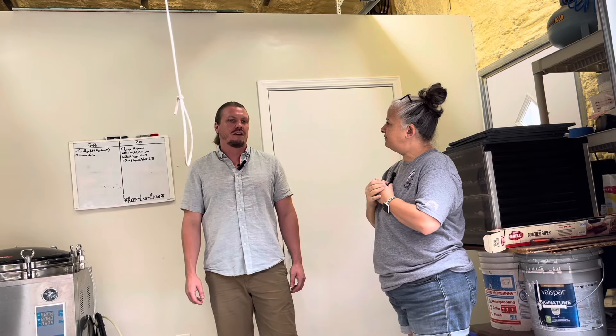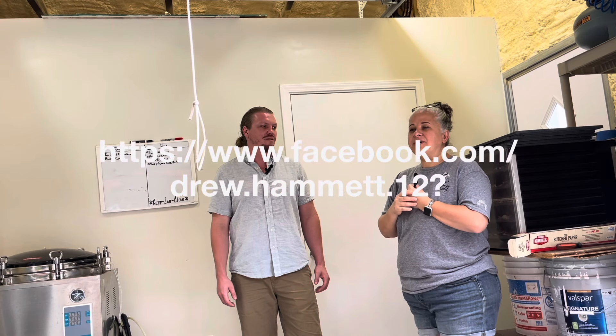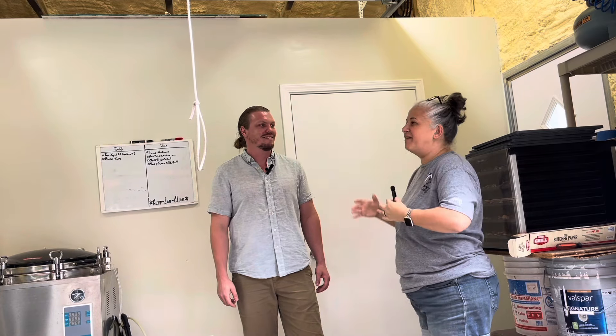If somebody wants to get in touch with you, how can they reach you? You can contact my Instagram — it's Mike's Mushroom Mana. Make sure you put the word mushroom in the middle, otherwise it's harder to find. Thank you so much for letting us come out to your farm, your lab, whatever you want to call it. I appreciate it, and I'll see you on Saturday at market.